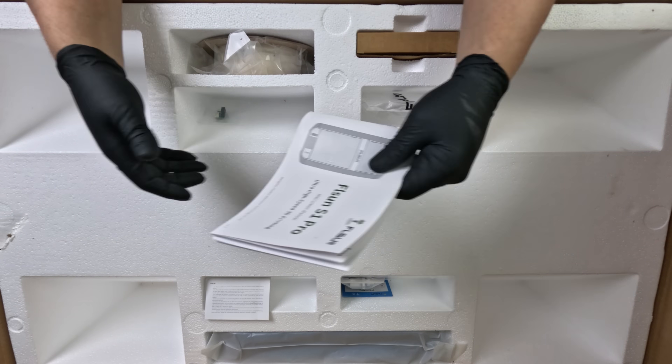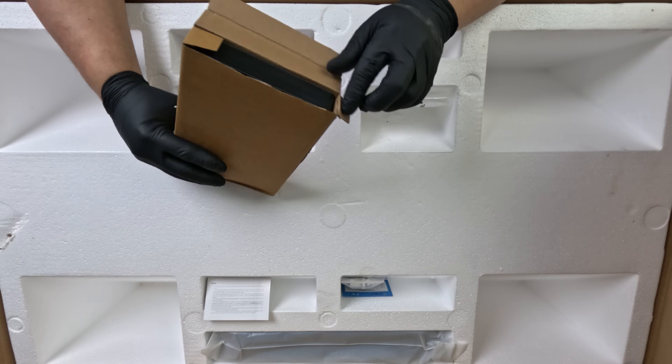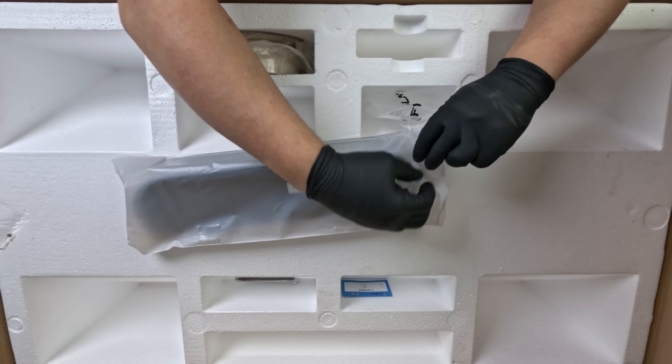Inside, we have our service policy, manual, our power cord, consumables, some accessories, and our screen module.